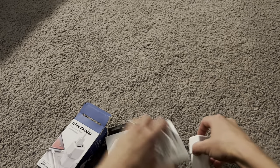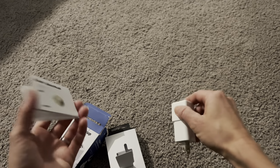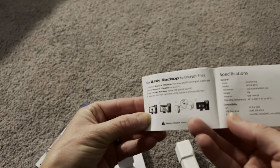It's really going to help you free up space on your phone and charge your phone as well. It does also come with a user manual with information about how to back up encrypted files and everything you need right here.